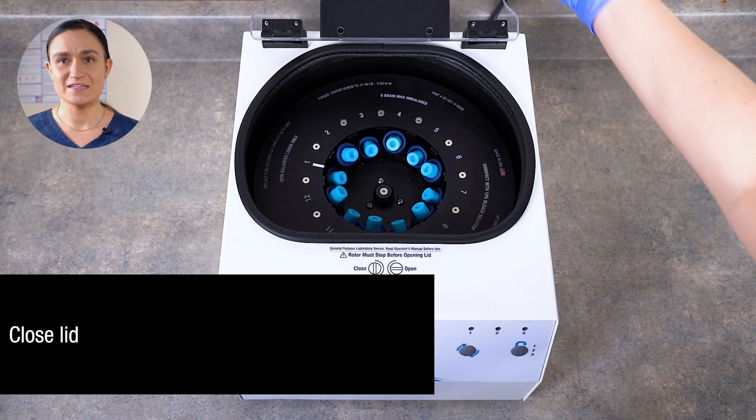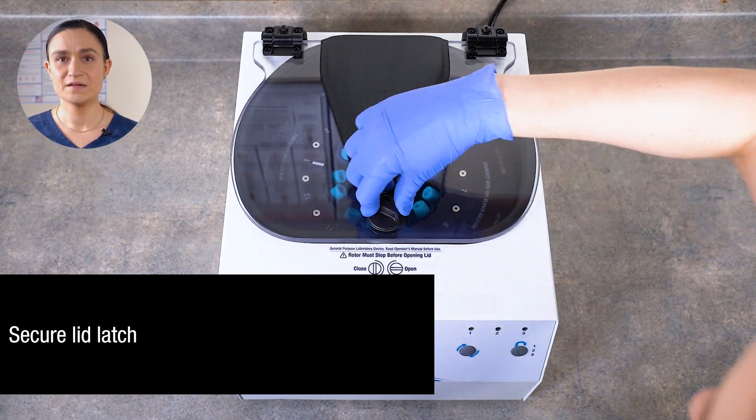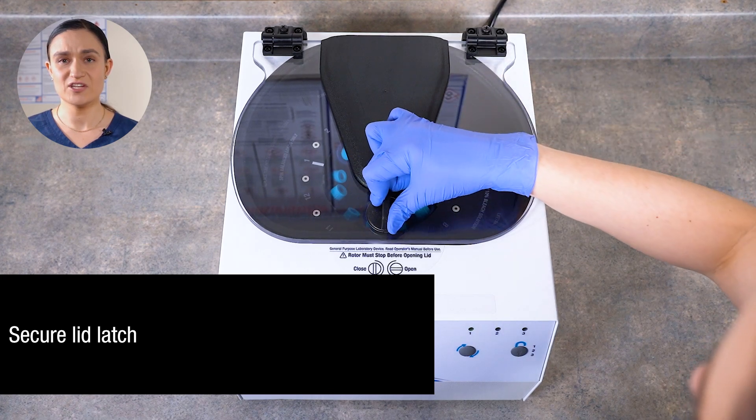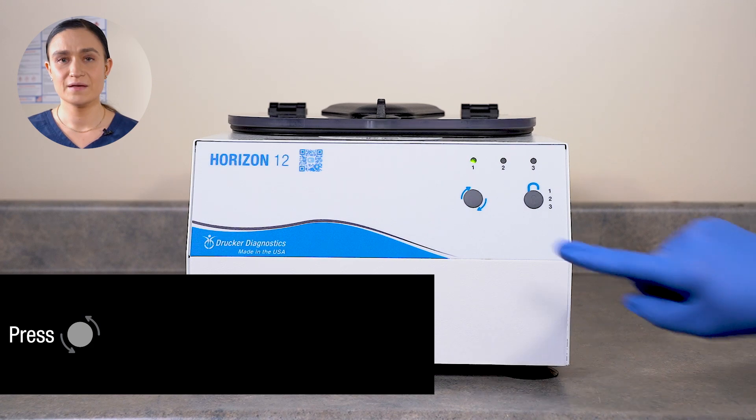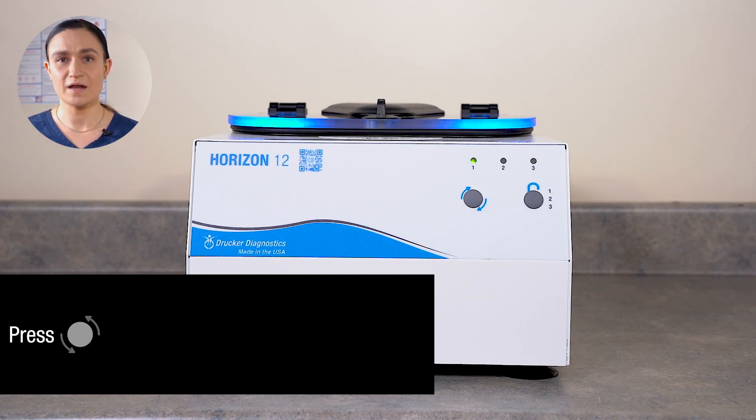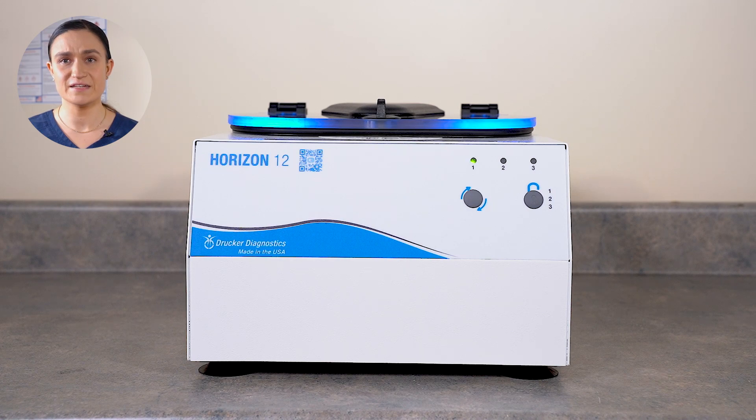With your desired cycle selected, close the lid. Secure the lid latch by pressing it down gently and turning it a quarter turn clockwise. Press the start button. The centrifuge will automatically lock and the rotor will begin to spin, accelerating until it reaches the cycle's RPM. It will then run for the cycle's programmed time.